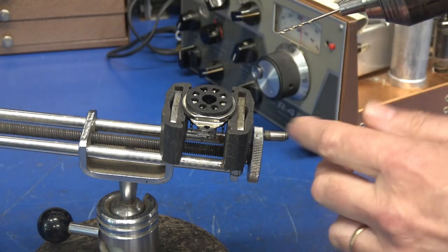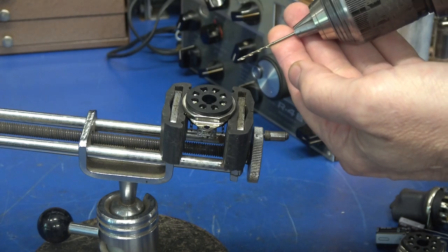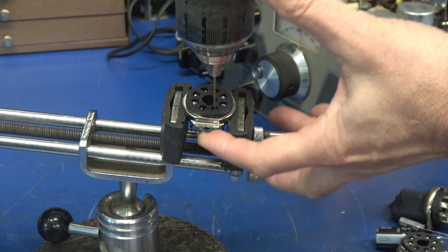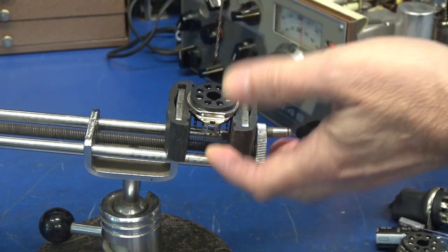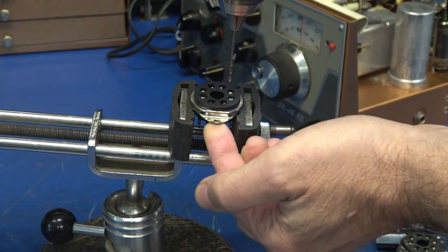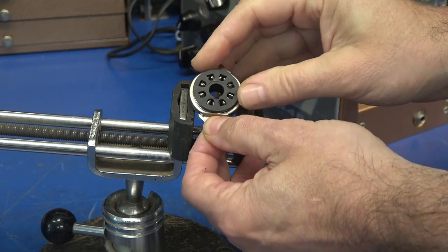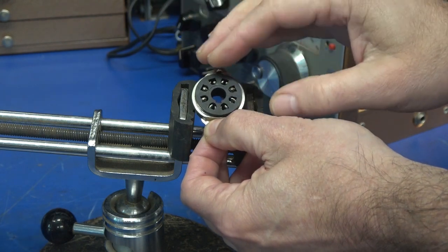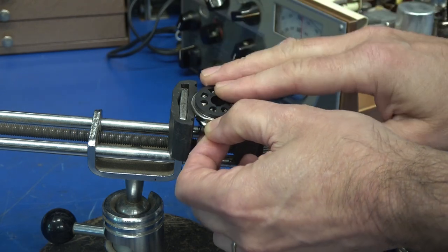Step one: you need to drill out these tube socket holes. I use a one thirty-second drill — simply insert it into the hole and drill it out. They'll drill really easy; this is very soft plastic. That's another reason I do not recommend using these for their intended purpose of mounting a tube, because the quality just isn't there and they'll fail quickly. But they're great for this application.